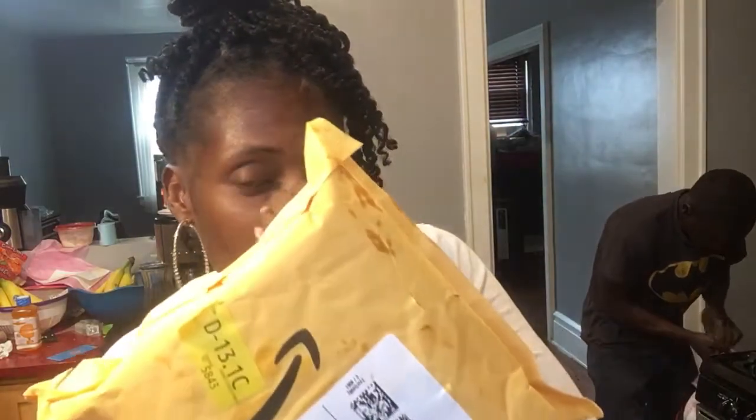Hi, this is Candace here, and I'm coming to you today with an unboxing. If you're new, I want to thank you; if you're returning, I want to thank you too. And I want you to stop and hit that like. So when y'all see this, y'all already know the vibe — this is from Amazon.